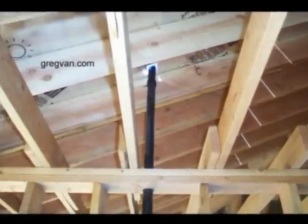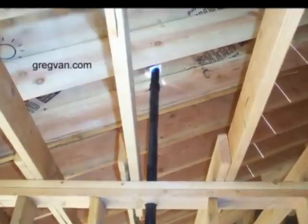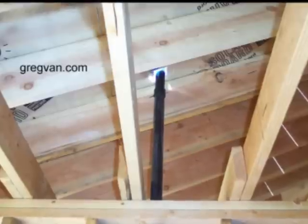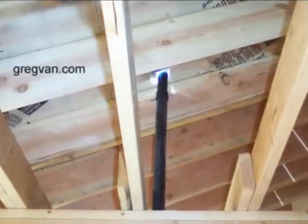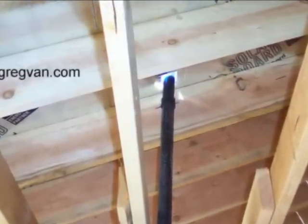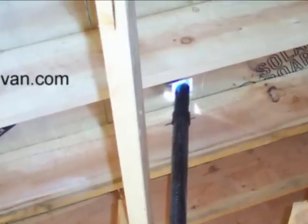There it is — there's the pipe going through the top plates, the lower section of the wall, the two 2x6 wall plates you see there. The pipe is going through the wall plates and into the attic and through the plywood sheeting. This is common. What you just looked at is a common behind-the-scenes look at your plumbing drain and vent system.